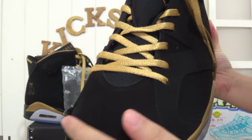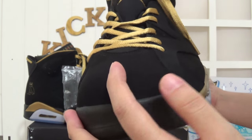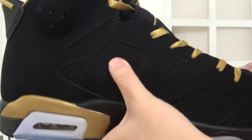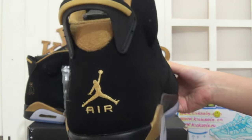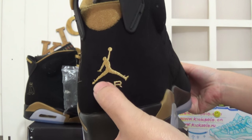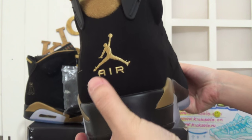Checking the shoe's toe box — it feels very smooth. And checking the other side. Here is the air hole. And checking the shoe's back. Here is the pull tape, and also the golden details and Jumperman logo here.